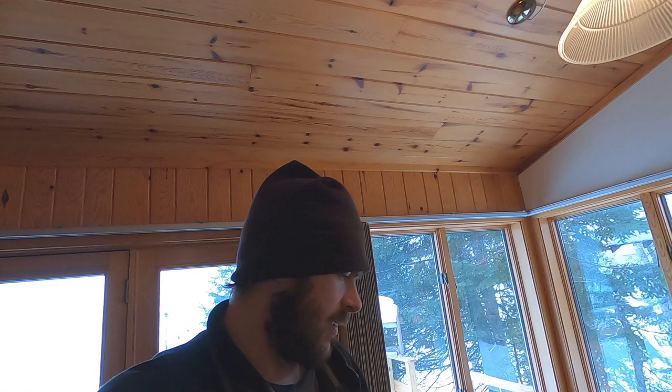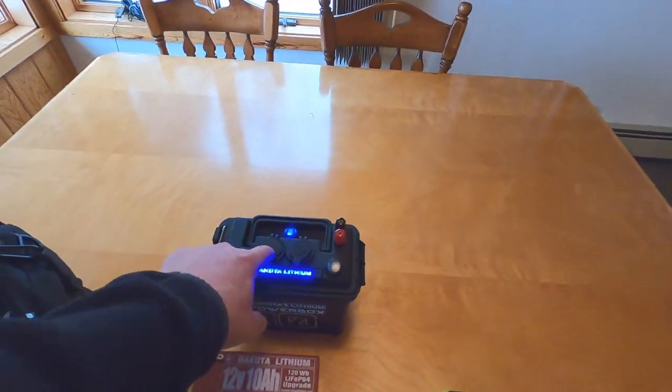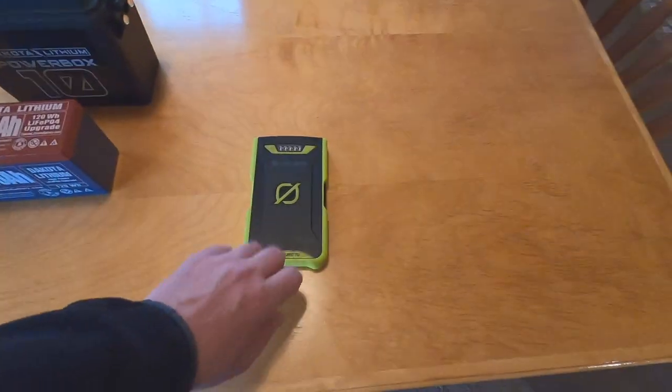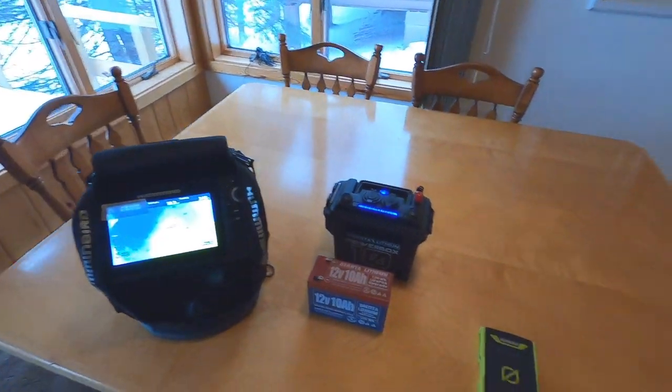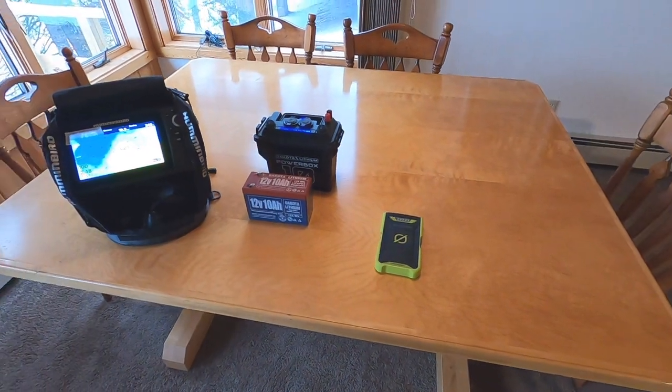The other thing we use all the time — especially if we're going to hike a long ways, though we don't bring it for really long hikes — is just a power pack. It keeps stuff charged. It won't power the graph, but it will power cell phones, GoPros, things like that.